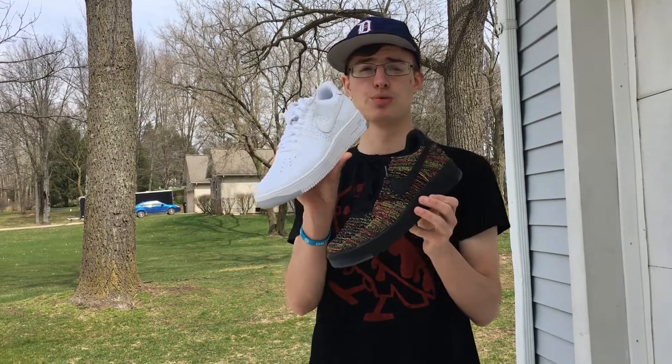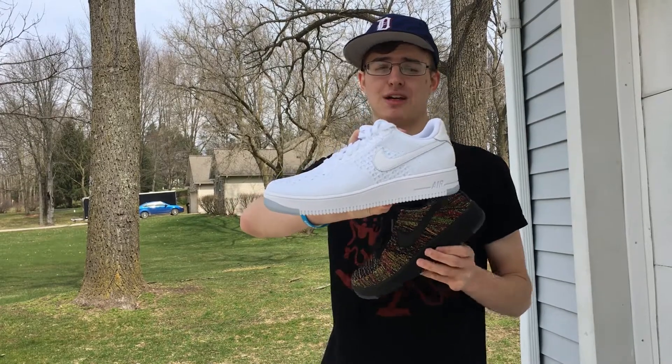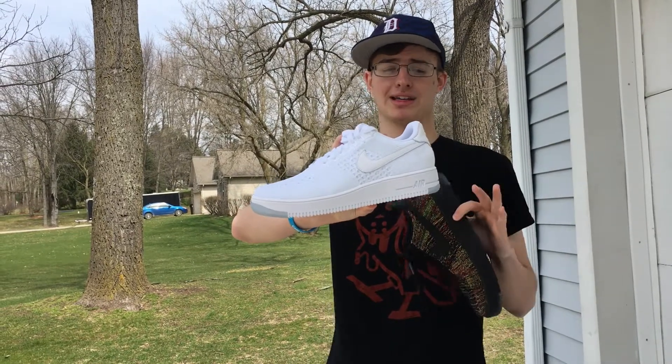This is just a really light shoe, especially in the triple white colorway — it's going to look really nice on your feet this summer. You can wear these with just about anything, and they're also really comfortable.